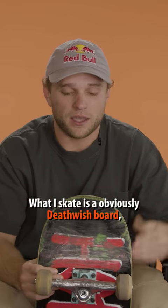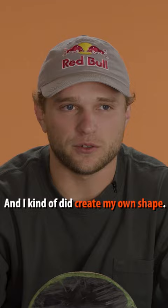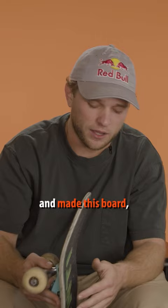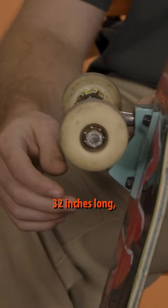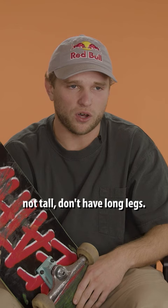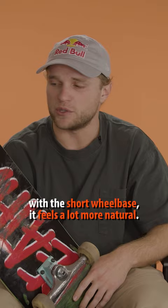What I skate is a Deathwish board, eight and a half, and I kind of created my own shape — I morphed the 8.5 and the B16 together and made this board, which is pretty much eight and a half wide, 32 inches long, with a 14 and a quarter inch wheelbase. I'm 5'7, not tall, don't have long legs, so when I'm standing on the board with the short wheelbase it feels a lot more natural.